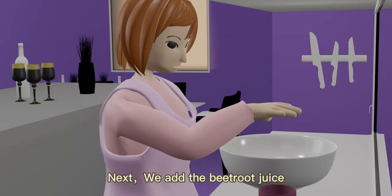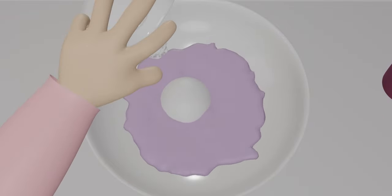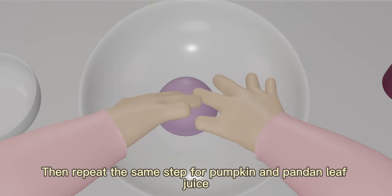Next, add the beetroot juice, 50g of glutinous rice flour, and dough together into a bowl. Then knead the dough until it changes to a pink color. Repeat the same step for the pumpkin and pandan juice.